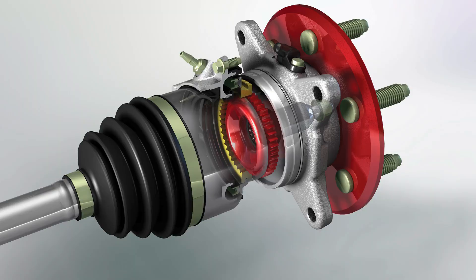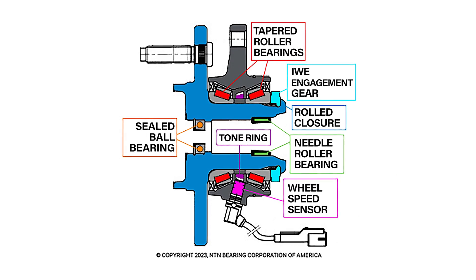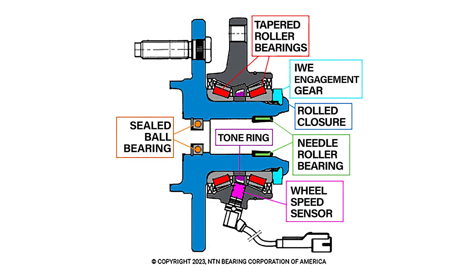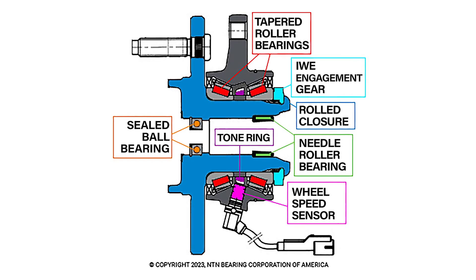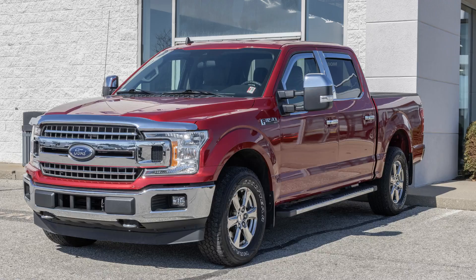One repair that requires extra attention is Ford's integrated wheel end, or IWE, that can be found on the 2004 F-150, Expedition, and Lincoln Navigator. This unit is twice as complex as some hub units. The additional content includes two roller bearings and a cog that works with the IWE actuator.